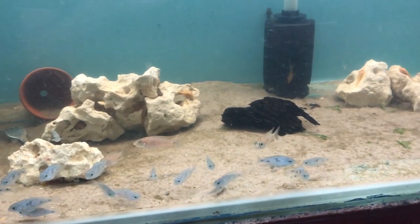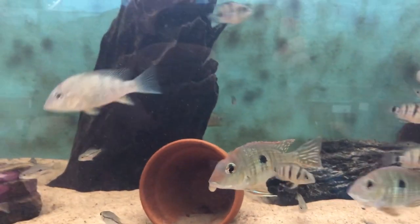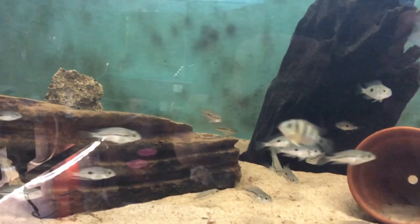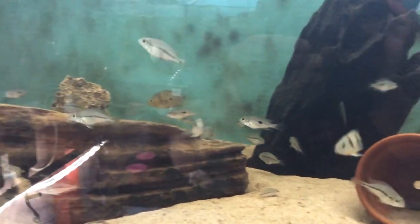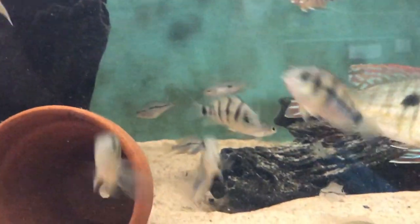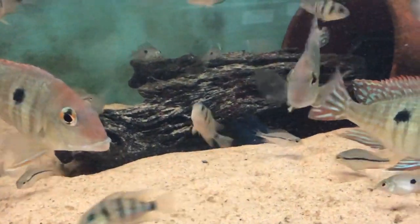So these all come out of one of the tanks. The other ones are the Nicaraguan cichlids — if you can make them out in here — so there's a load of those growing out in here as well. I think there's about 40 or 50 of them all together. Let's see if we can get a close-up of them. The glare is terrible on this tank, but yeah, you can see there are quite a few of them going round.